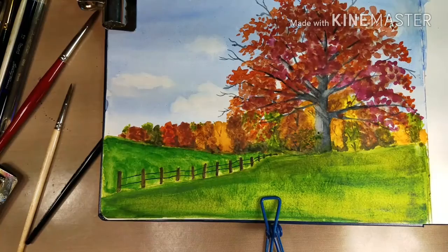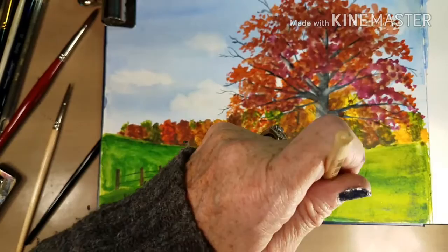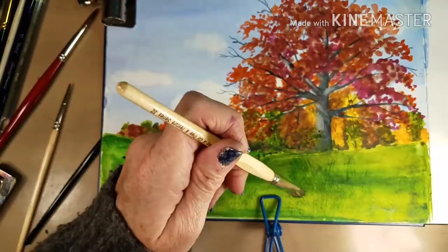I don't like to get this brush wet because if I do, the dry brushing doesn't work very well. You can dampen it and then dry it off so that the bristles get a little damp. This grass was short anyway, so it works out.